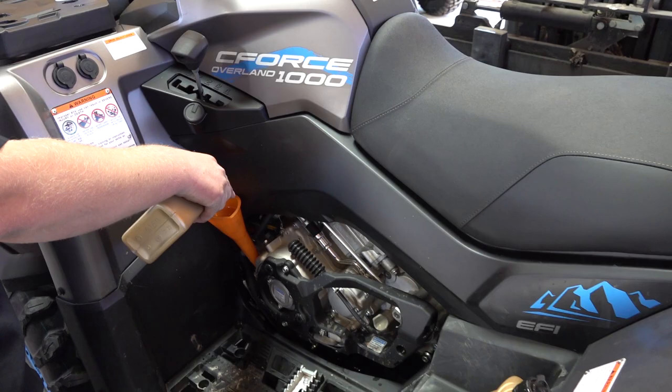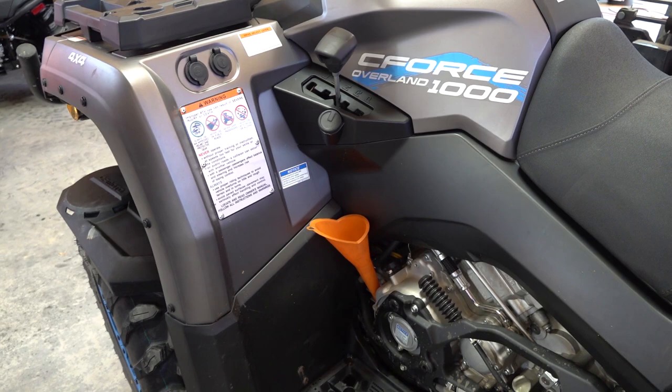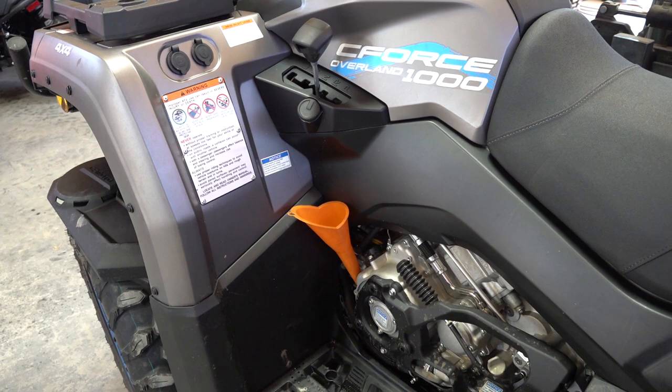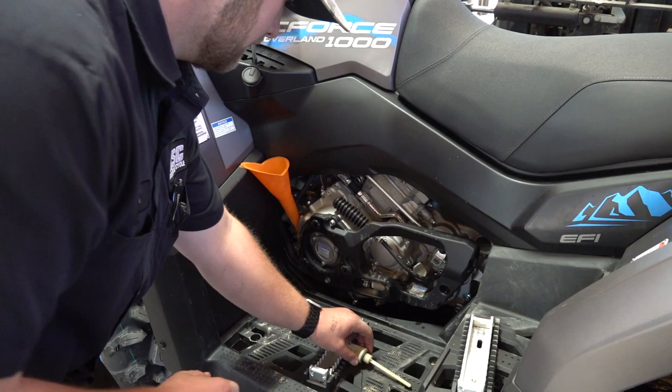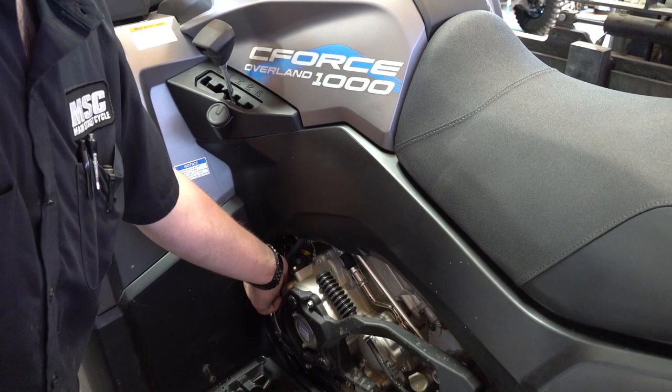Dylan showed you how to order on the website in the U-Force 600 oil change video — you can refer to that. But it's very easy; the website is really awesome. Go check it out and it's easy to order anything you need. Now we're going to turn it over, let it run for a few seconds to get everything flowing and saturate the oil filter, and then we'll check the level.